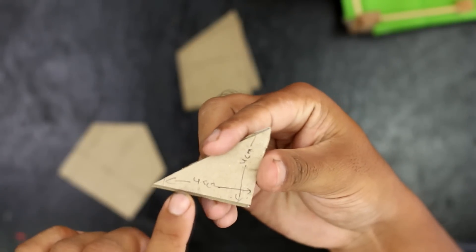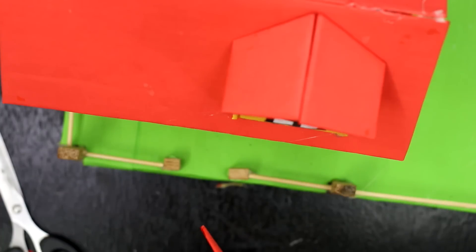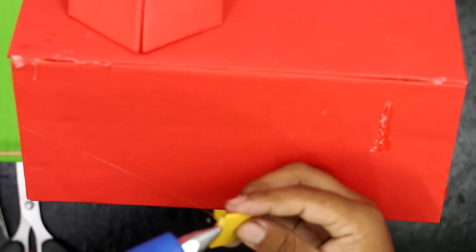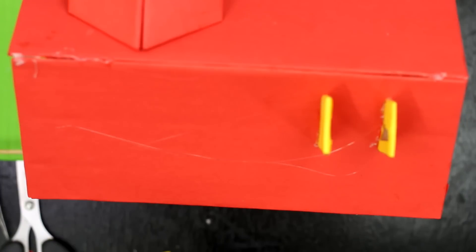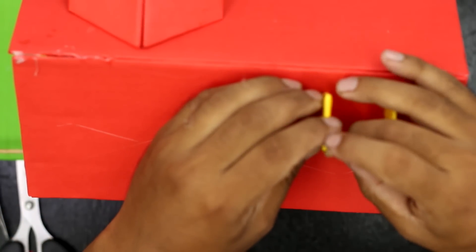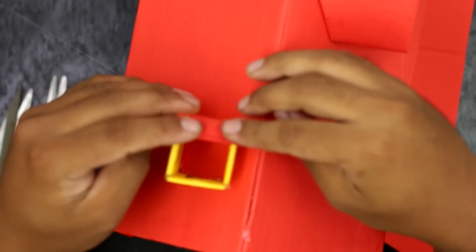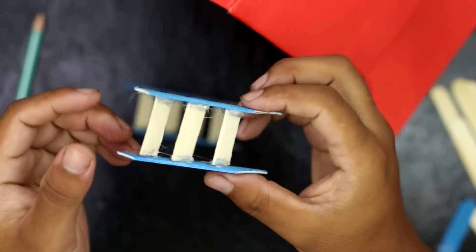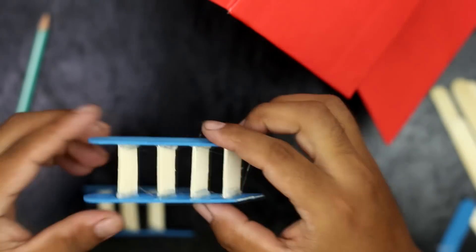I am attaching a balcony window. Then I make a chimney and attach it at the roof. For the stairs, I have used blue colored popsicle sticks and attached them at the left and front doors.